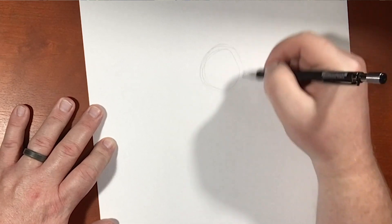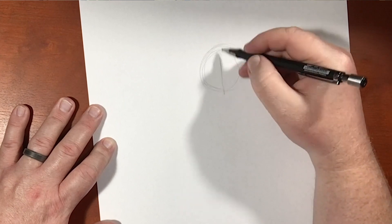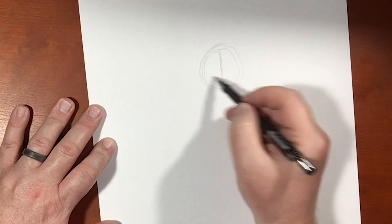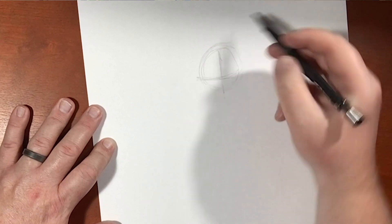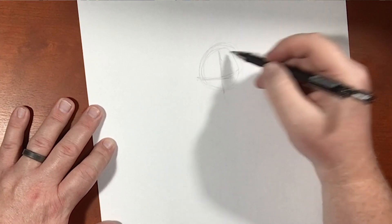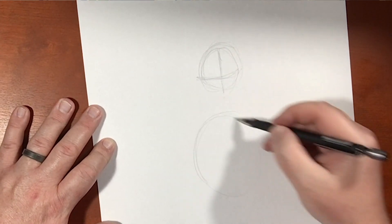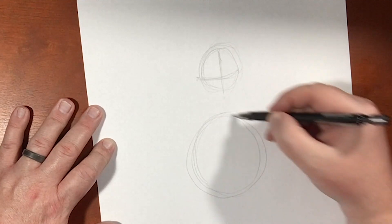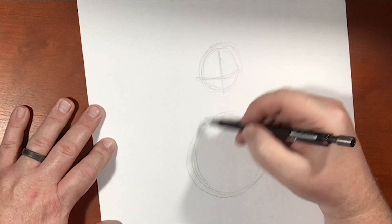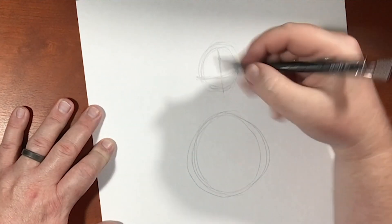Slimer is just a bulbous green blob of a ghost, so let's give him all of those proportions we need to. I've got this circle here, and I'm going to draw in another bigger circle right down here. Then we're going to connect them at some point. But in the meantime, let's just work on the face right now.